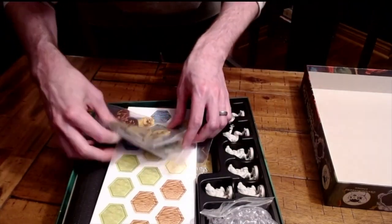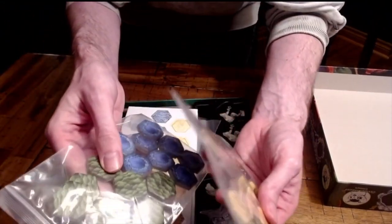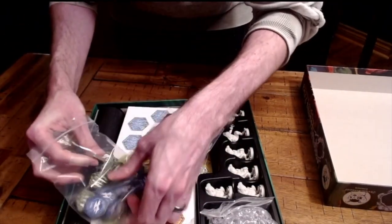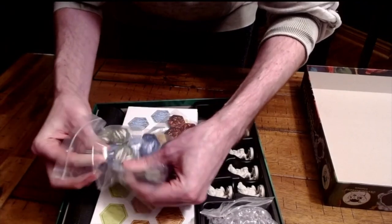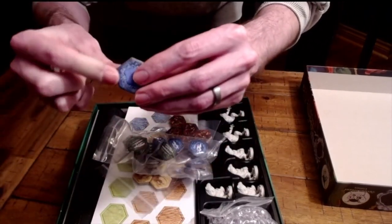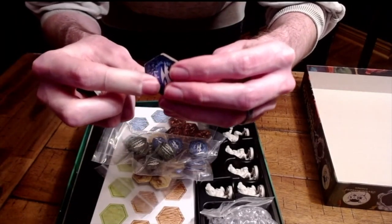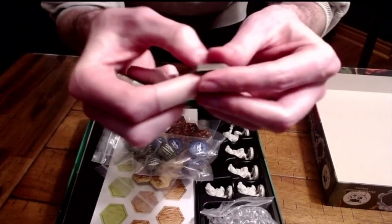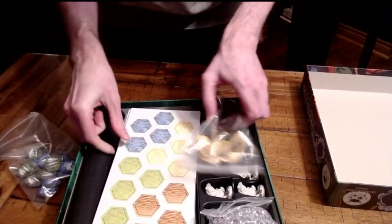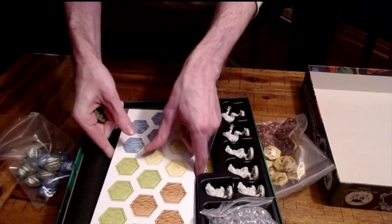Now you have your thicker tile pieces, and I cannot do these justice. I'm not sure I've seen tiles this thick in a board game at all. I have to actually take one out to show you how thick it is — I think this is like five millimeters. You can see just how massive these things actually look.